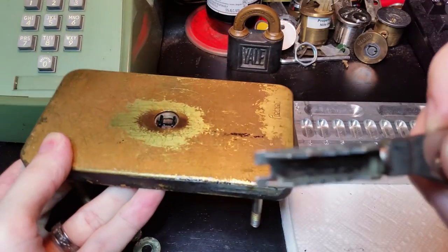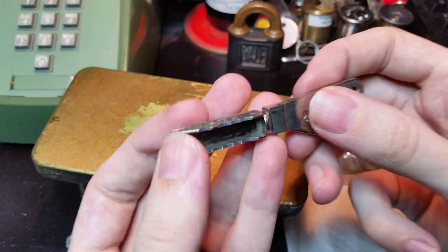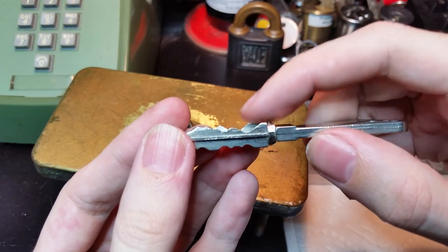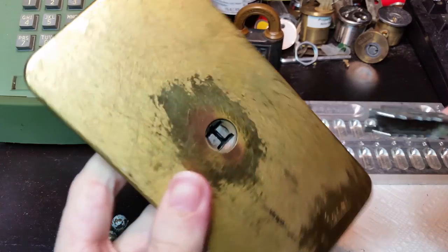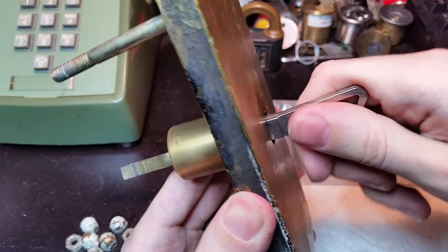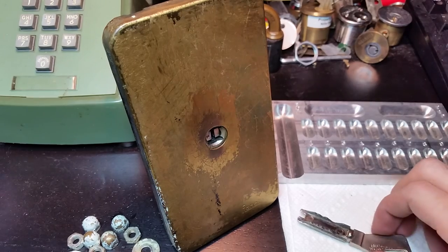Now the key is also a bit unusual. Because you'll see in profile, it is shaped sort of like an H, or a capital I. It has this long, very short rib on the top to index it to the keyway, and both faces are cut, and each side is slightly different. And once we get it apart you'll see why, but this does still work entirely. The key is in — turn it one way, turn it the other way, and remove. So pretty solid and very tricky if you want to try to pick it.